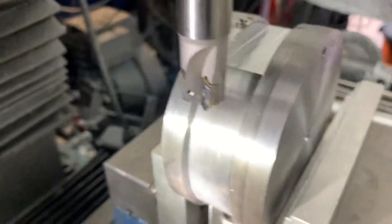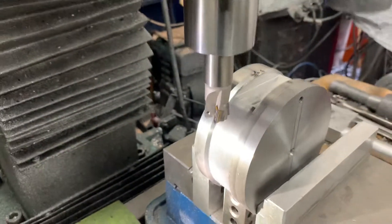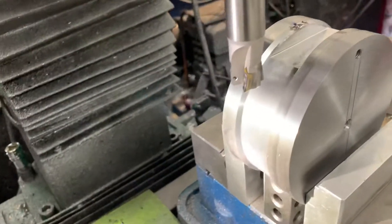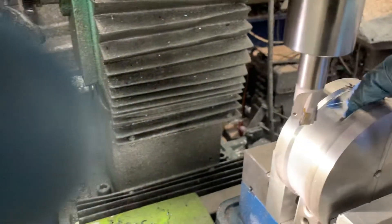This is the Sandvik R390 insert cutter. I'm cutting some 1045 steel — the other piece I cut was 4140, which is pretty hard material. It works pretty nice and gives a pretty nice finish.